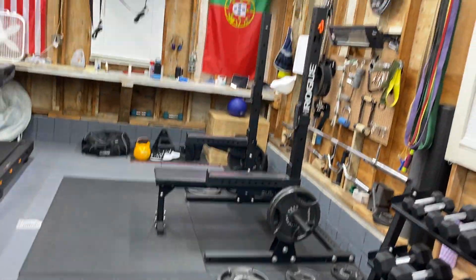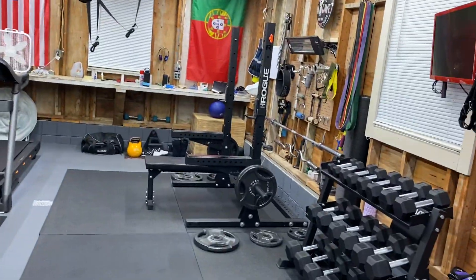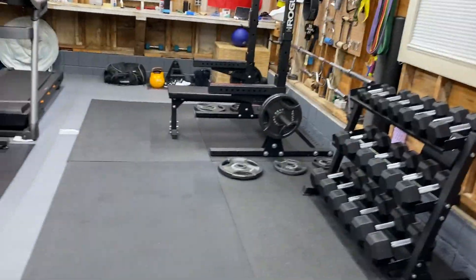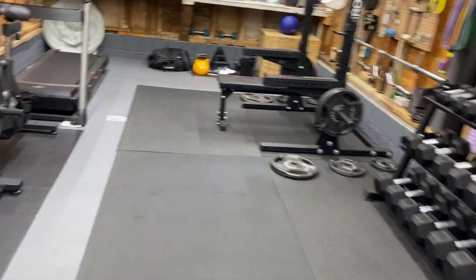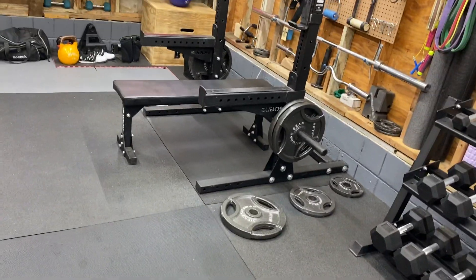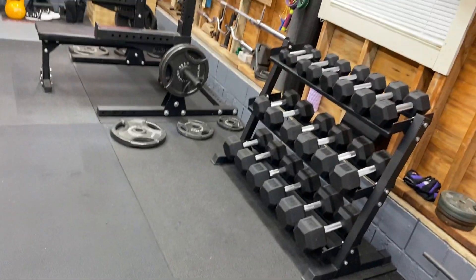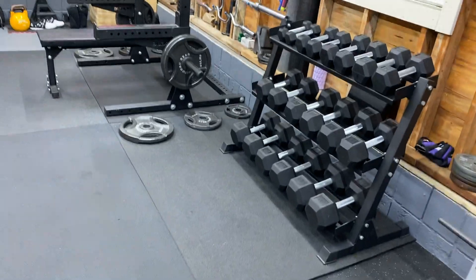For a grand total of $5,346 — there you have it guys. That is my garage gym. For under $5,500 I have something that I can use year-round, even in the freezing cold, which kind of sucks but I still do it because it's my garage gym and I own it and I love it.